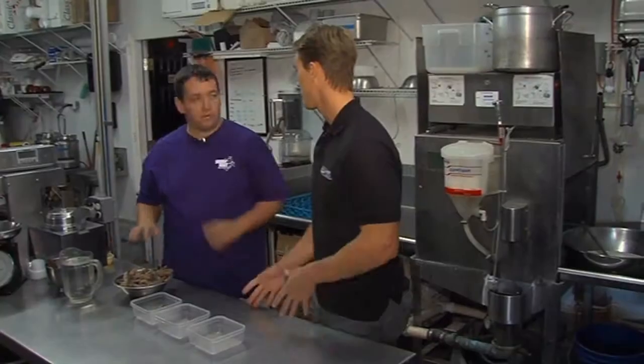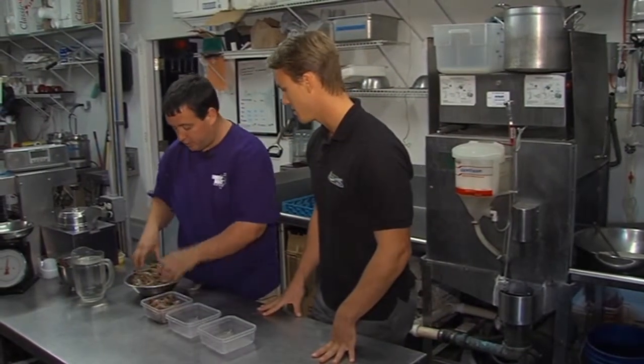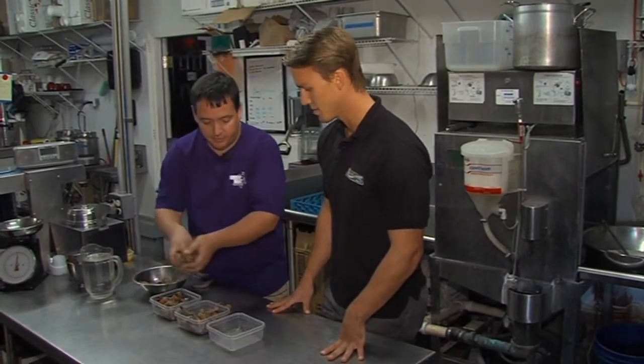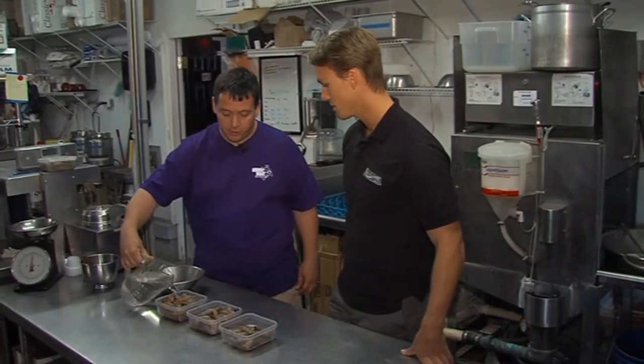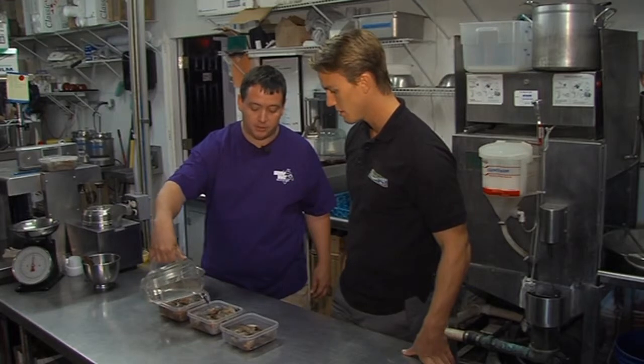So what do we do first? The first thing is you have to start with fresh shrimp — fresh is key. Then you're just going to pack them into Tupperware containers. You don't even need a lid. Then you're going to fill them up with water — just plain tap water — just enough to cover to the top of the shrimp.